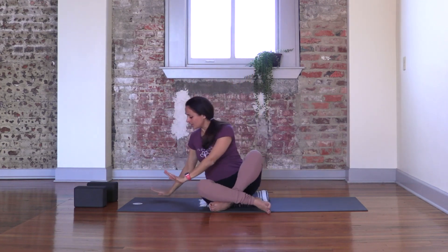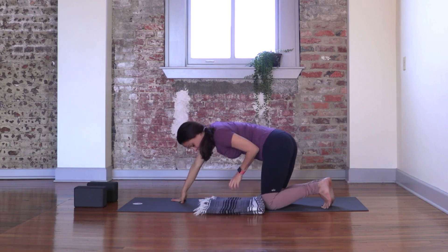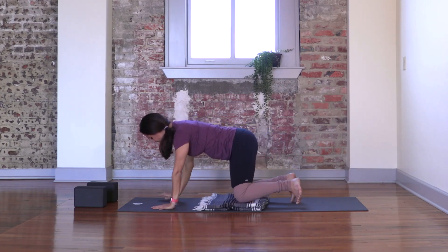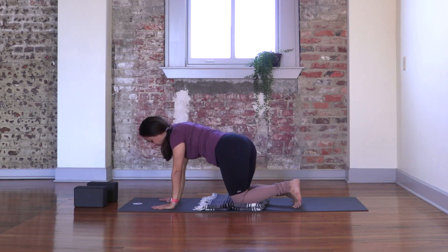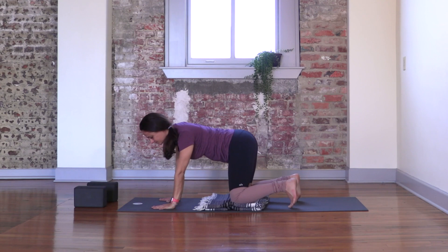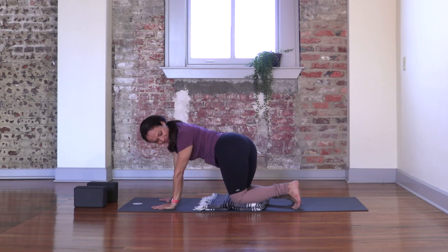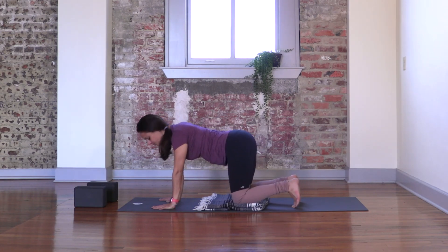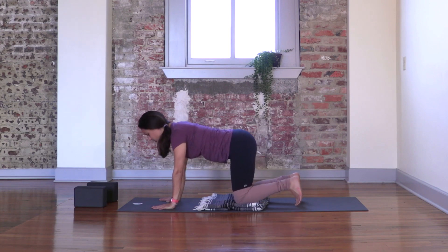Bringing your arms up over your head, transition to a tabletop, grounding through your hands. If you would like, you can use a blanket underneath your knees, especially if you have sensitive knees — this is optional. Spreading your fingers wide open, pressing through your whole hand onto the ground. Swing your hips from side to side slowly, noticing what sensations arise with that movement. And if you would like, as you sit your hip to one side, look over that shoulder and take a peek at your hip. Then the other side. Coming back to center into a neutral spine.